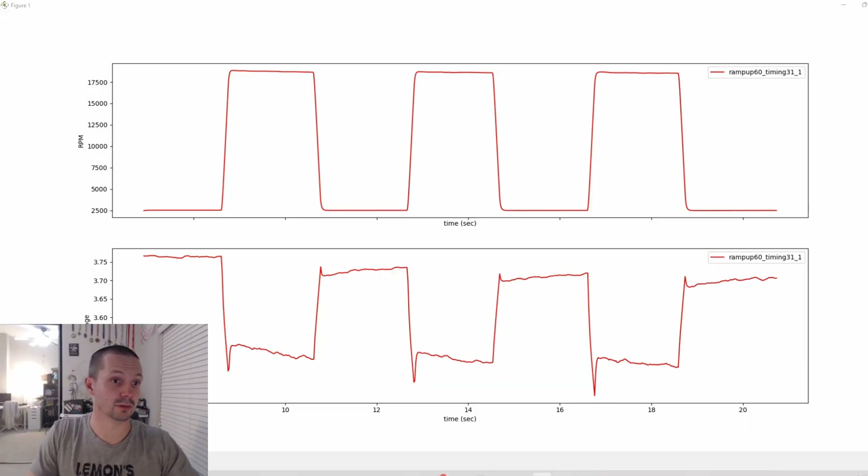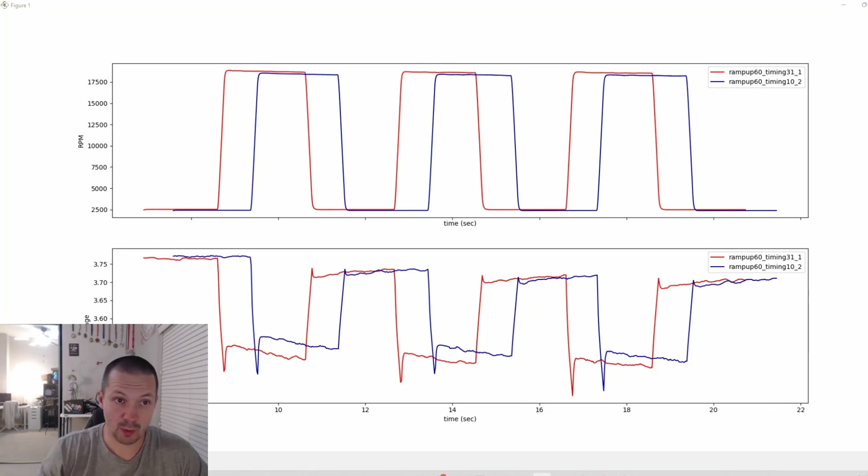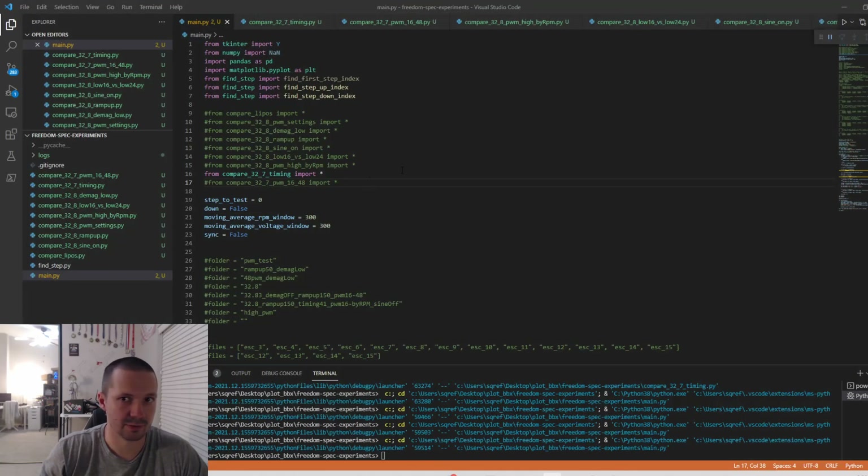And this is how the experiment looks on the plot. The top plot is the RPM — how fast the motor is spinning — and you can see it goes up three times for approximately two seconds and then goes down. The bottom plot is the voltage. Then I change ESC settings and repeat the experiment, and now we have two plots. They're not synchronized so it's hard to compare them, but my little Python script can solve that problem.